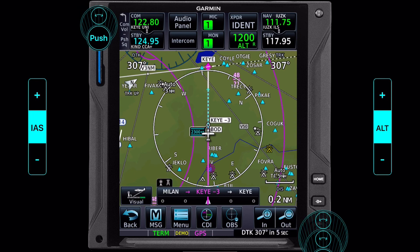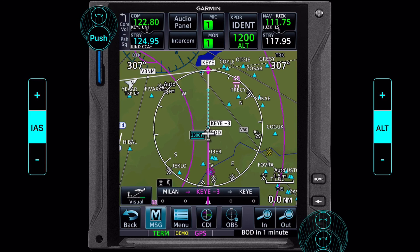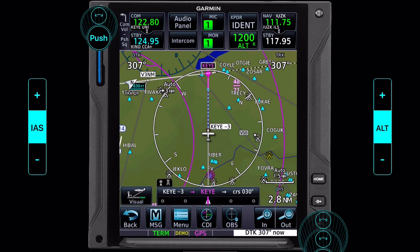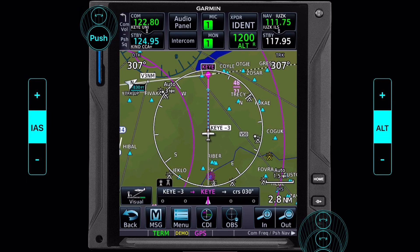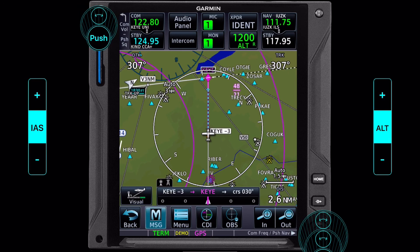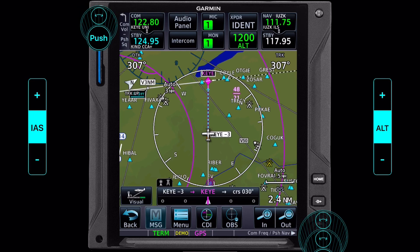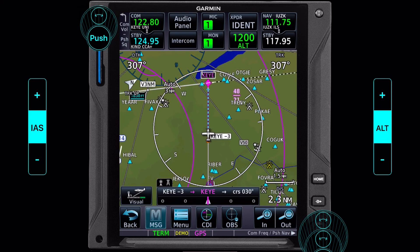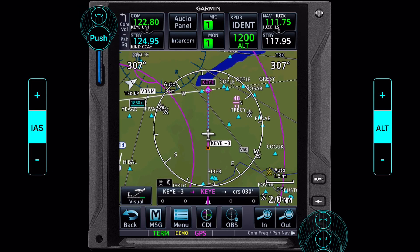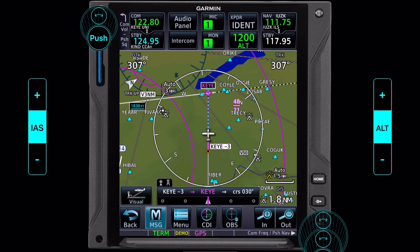So here we are at the bottom of the descent — we should be at our selected altitude. We've used the navigation functions for departing, for intercepting a leg, flying an airway, loading a descent profile, and flying that descent profile from the top of descent all the way to the bottom of descent. And now we're set up with a visual approach loaded into the GPS, which really aids in situational awareness. From this point, we're really done with the navigation functions — we're looking out the window and doing all the things that we know how to do as pilots.